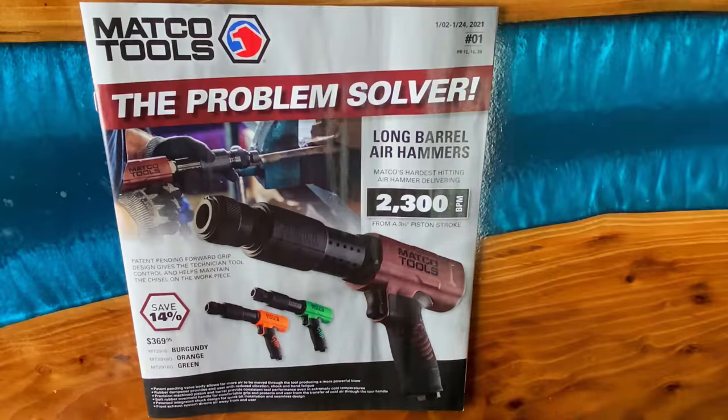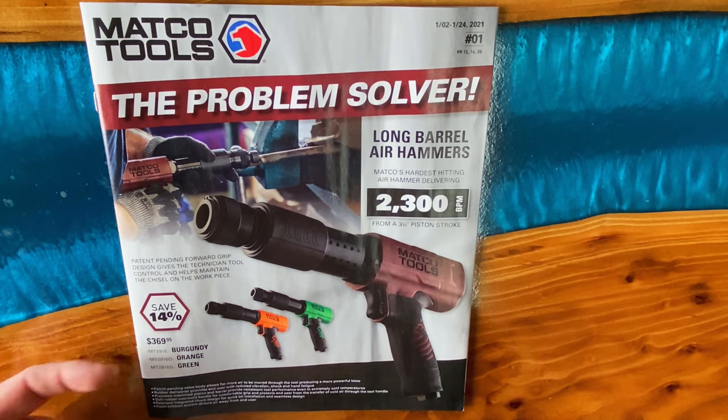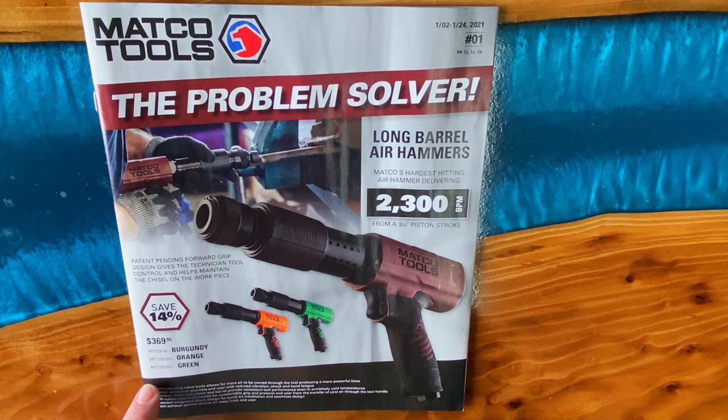On the front cover, they have the long barrel air hammer on sale. It's 2,300 beats per minute, three and three-quarter inch piston stroke. You're saving 14%. It's $369.95. The burgundy part number is MT2916, and for the orange one you simply add an O, and the green one you add a G. So there that is. Let's open it up and see what's inside.